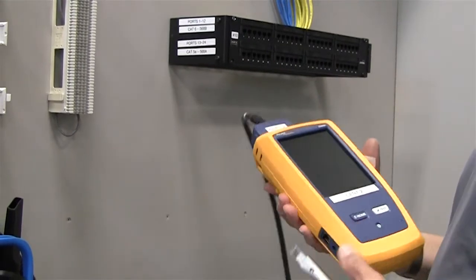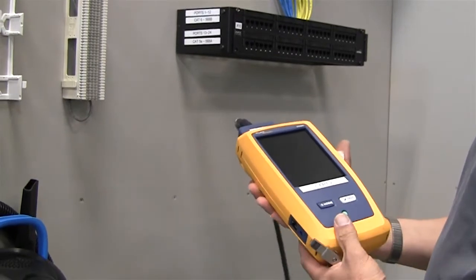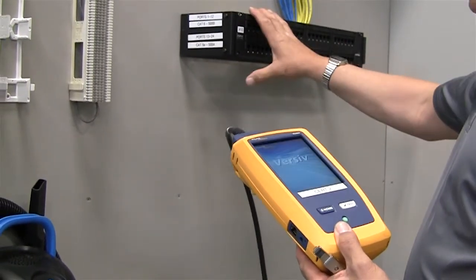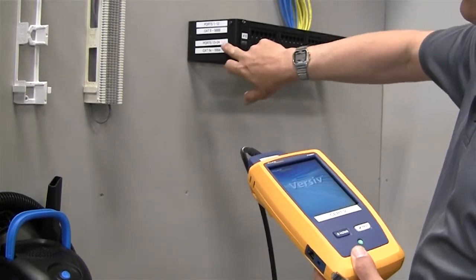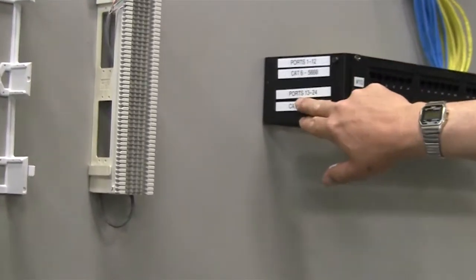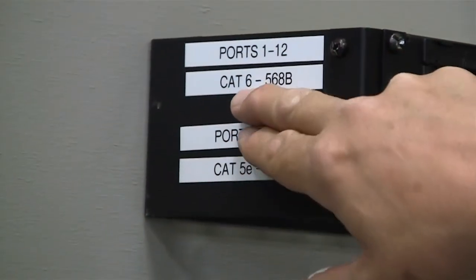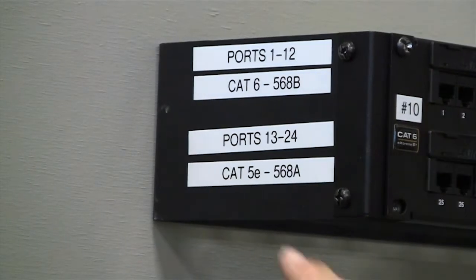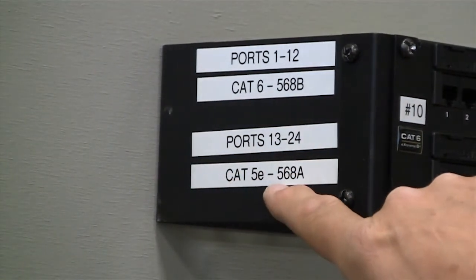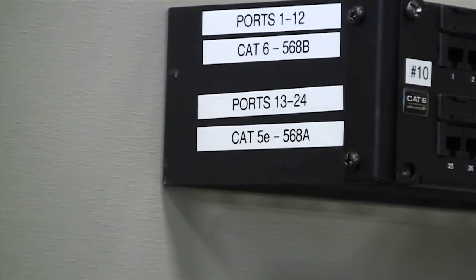The patch panels are basically a certifier test. What we're going to do is actually certify these cables from end to end. There's information printed on the side of the patch panel. Notice ports 1 through 12 are CAT 6, 568B configuration, and ports 13 through 24 are 568A and they're CAT 5E type cables.